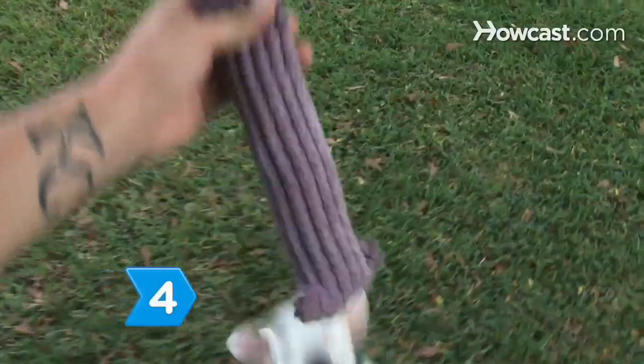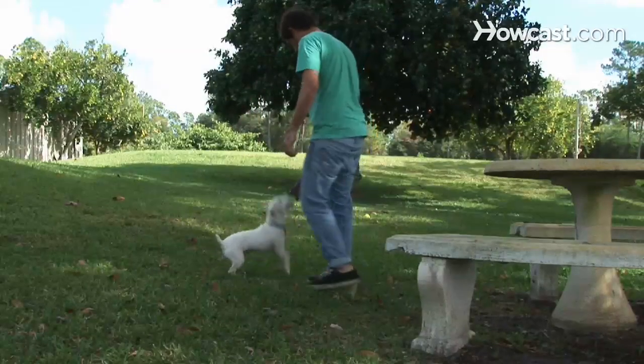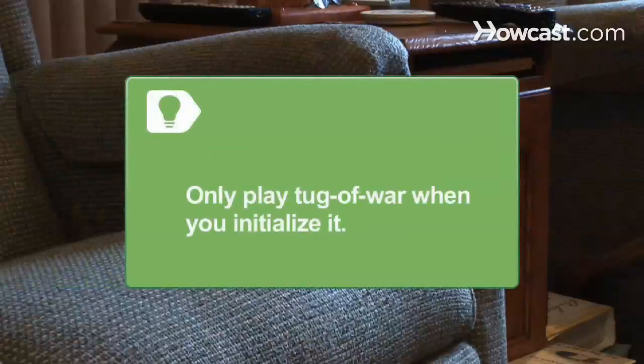Step 4: Play tug-of-war with one of your dog's toys. Pick up the toy and encourage your dog to bite the other end. Tell them "Tug! Tug!" and then drop it. Only play tug-of-war when you initiate it. If you let the dog start the game, they may start to tug on things they shouldn't, like your furniture.